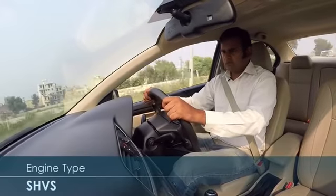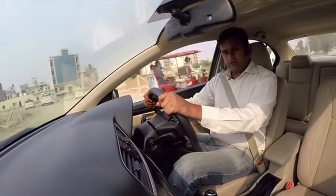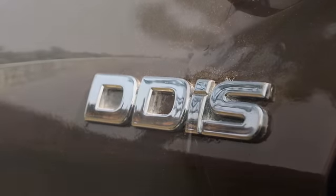The Siaz that we are driving today is a ZDI Plus SHVS version. It is powered by the 1.3 litre DDIS 200 diesel engine that we have seen in the Swift, the Desire, and many other Maruti cars.